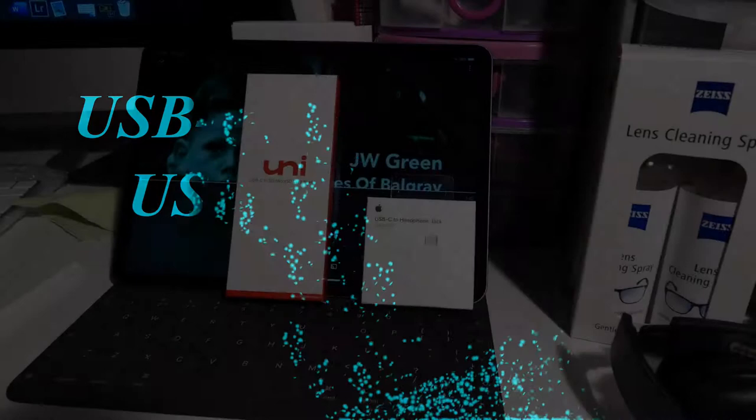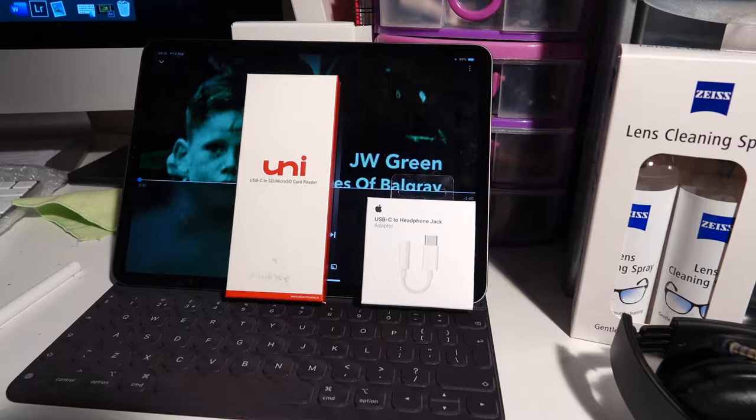Hi guys! Welcome to another box opening. I've got two for you today. The first one I'm going to speak about is an Apple product — I have the Apple iPad Pro here.